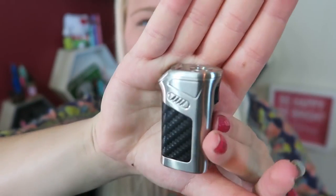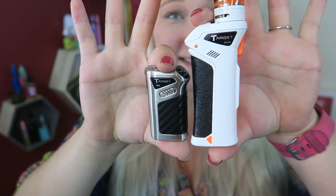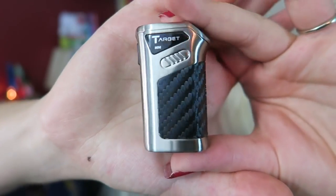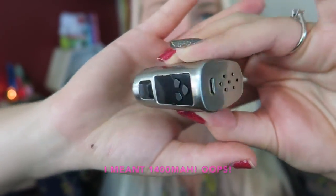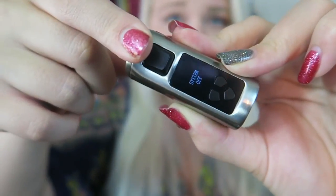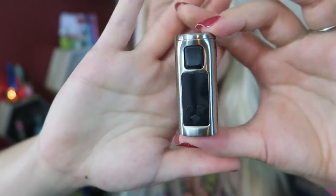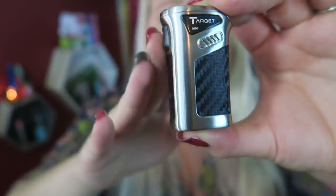Here it is — oh my god, it is so cute and so mini! Here is a size comparison from the original to the mini. It has a 400 milliamp hour built-in battery, a charge port on the bottom, regulatory buttons, an OLED screen, and a fire button. It goes from 5 to 40 watts, with a zinc alloy and stainless steel casing, and a 510 pin.